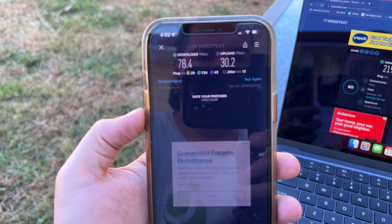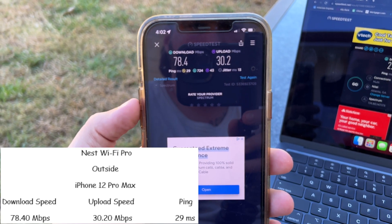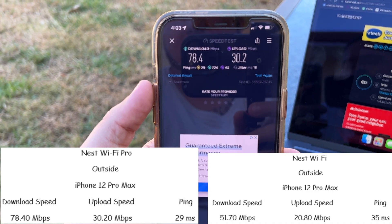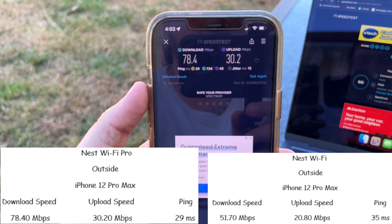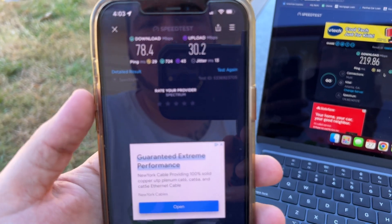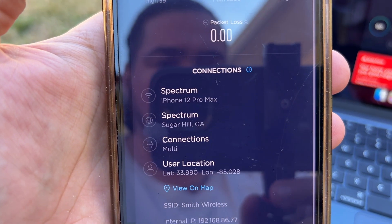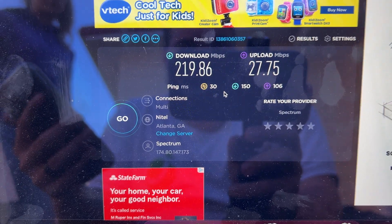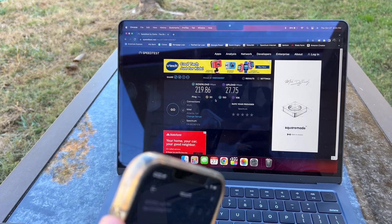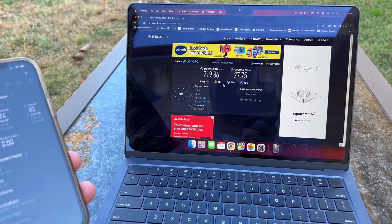The iPhone 12 Pro Max got 78 meg download, 30 meg upload, and 29 millisecond ping — last time we had 51 meg download, 20 meg upload, and 35 millisecond ping, so an improvement. One caveat: this test was running to Sugar Hill, Georgia while the other ran to Atlanta. From out here we don't know whether it connects to the living room WiFi or the main office WiFi, and each time it could grab a different server.